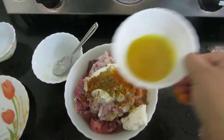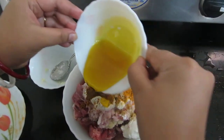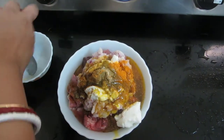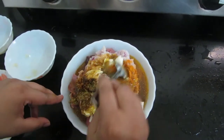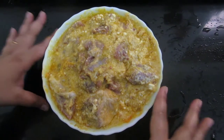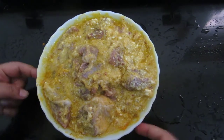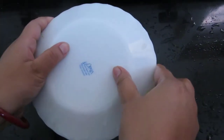And this is mustard oil, 2 tablespoons. Now I will mix. I have mixed this. Now I will allow this to marinate for 2 to 3 hours in the refrigerator. If it is overnight, then it is even better. So I will cover this and allow it to marinate.